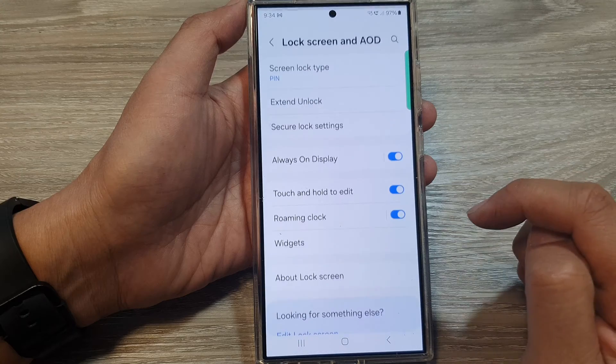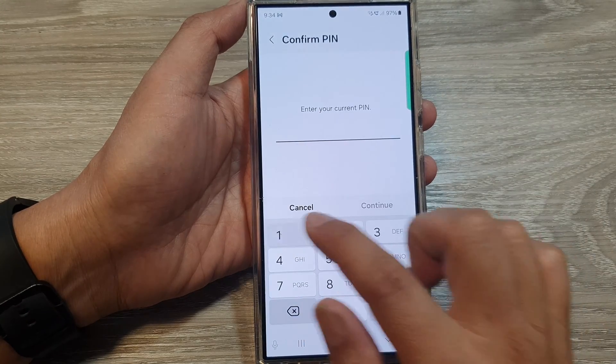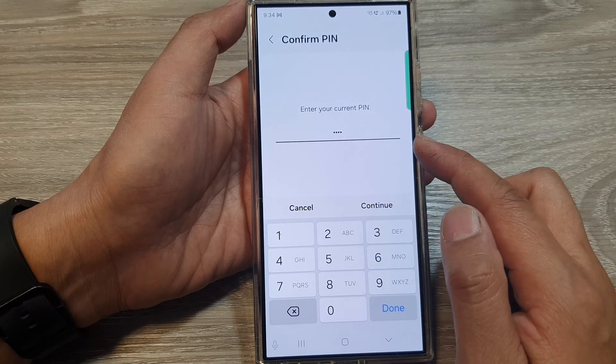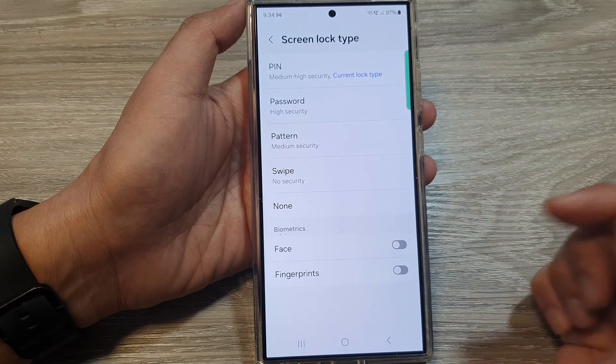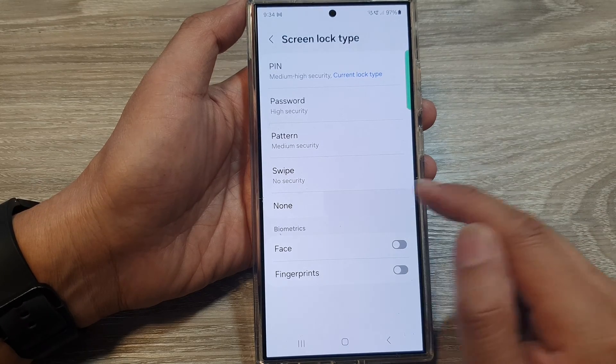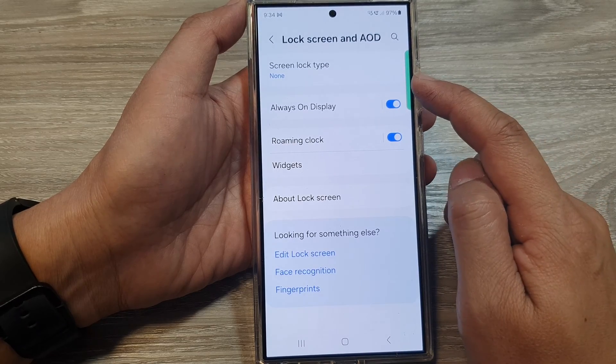Next, tap on AOD, then tap on Screen Lock Type and put in your current pin, password, or pattern lock. Then tap on Continue. Next, go down and select None. By selecting None, you have removed all types of screen lock security.